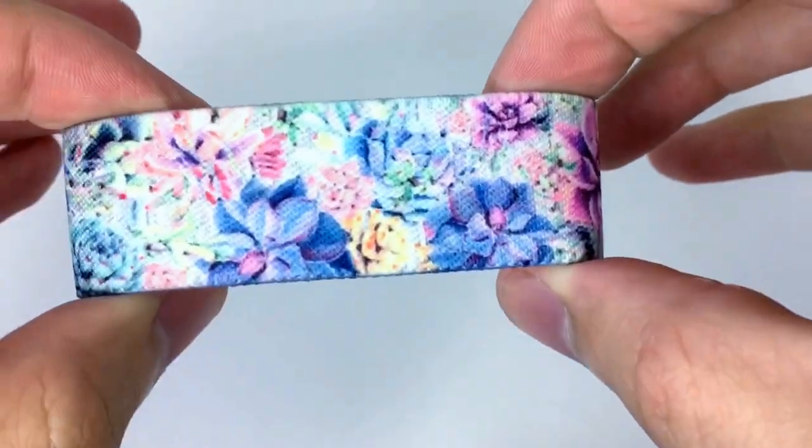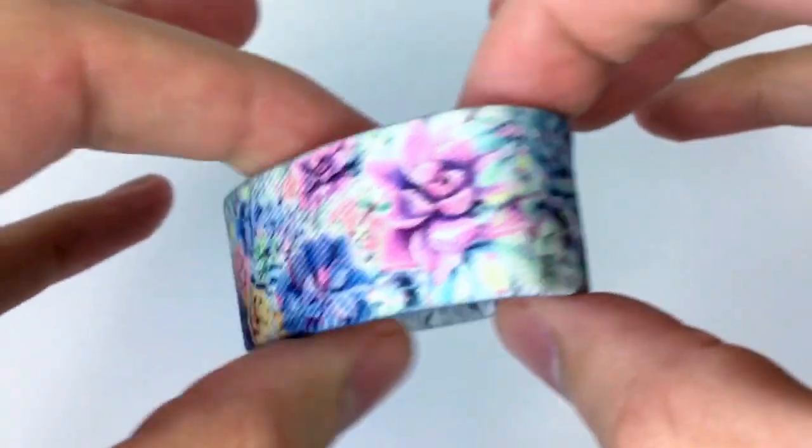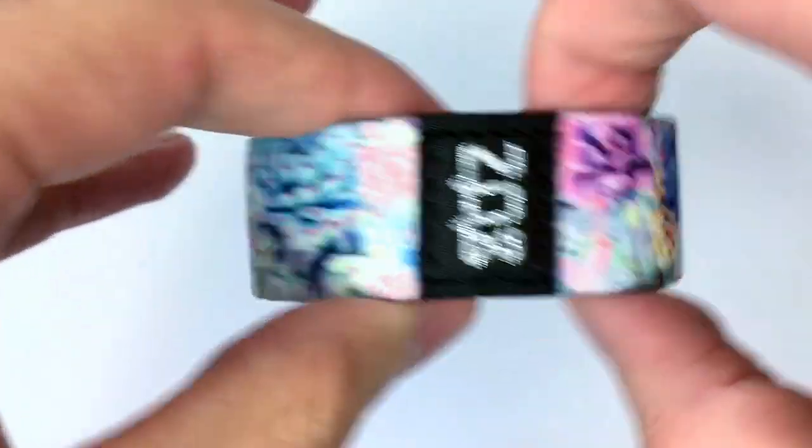This one turned out absolutely gorgeous. I love the colors, the pastels on this one. Going around the outside, that's it.